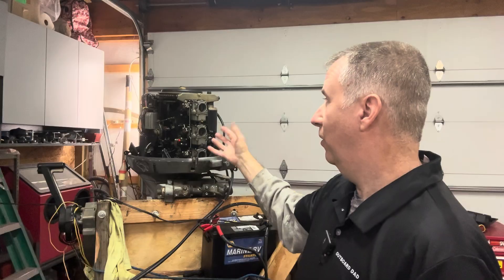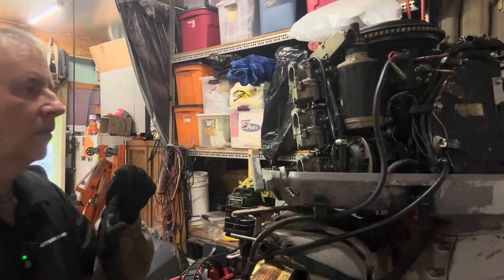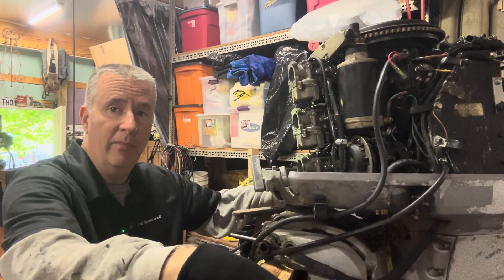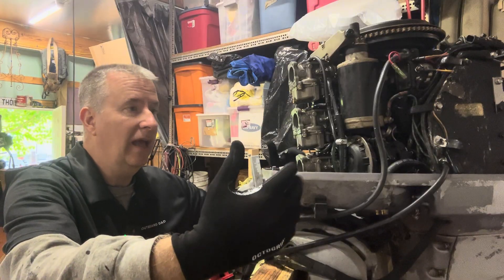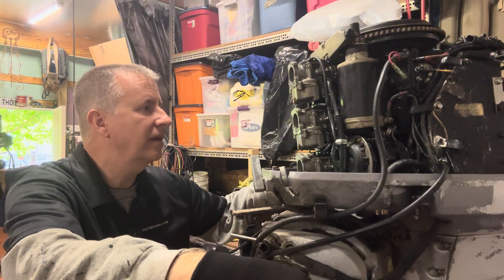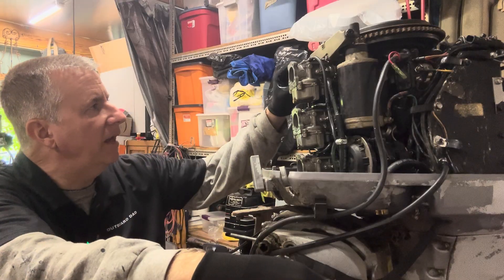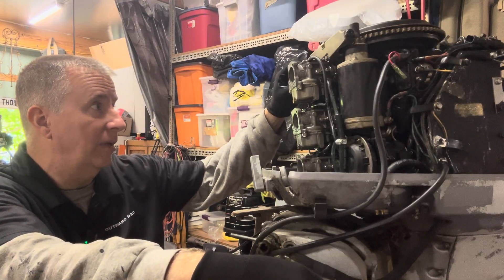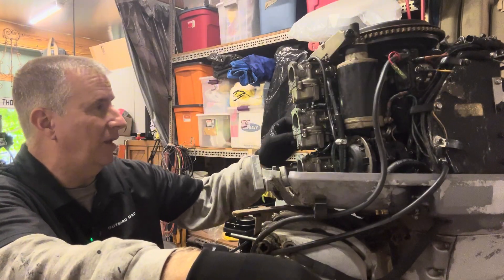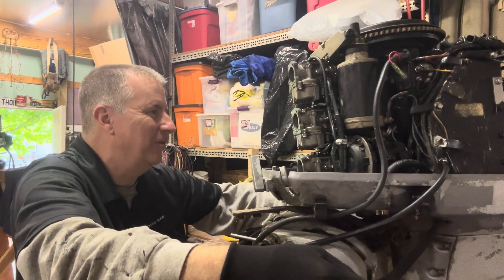Next we're going to pull these carbs off and see what they look like inside. A couple things I like to do before I start something like this: I clear out a spot on my bench and have a nice clean rag down. You don't want any extra dirt getting in there — these carburetors are precise, so we want to keep things clean. I can see throttle linkage that's not completely connected — actually it's not connected at all, not even at the top. So that's one of the problems we have to make sure we solve.